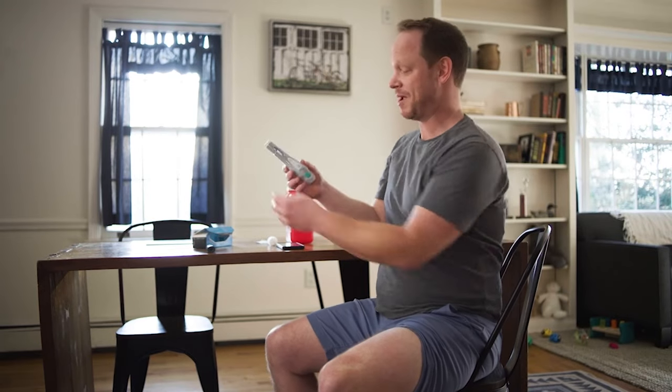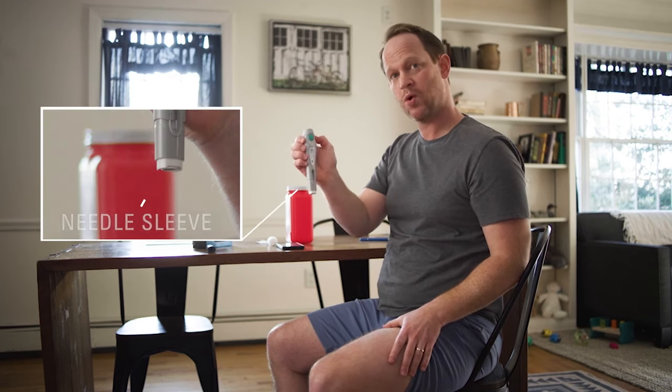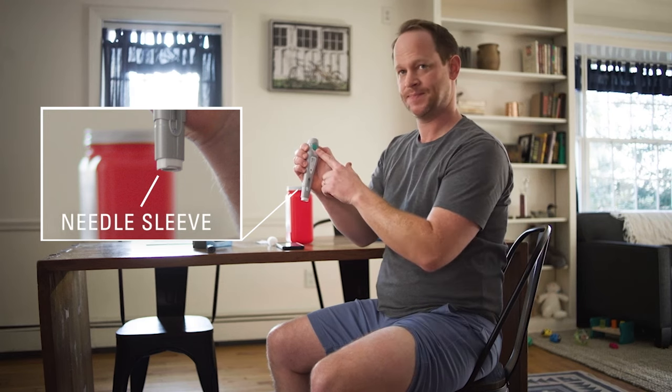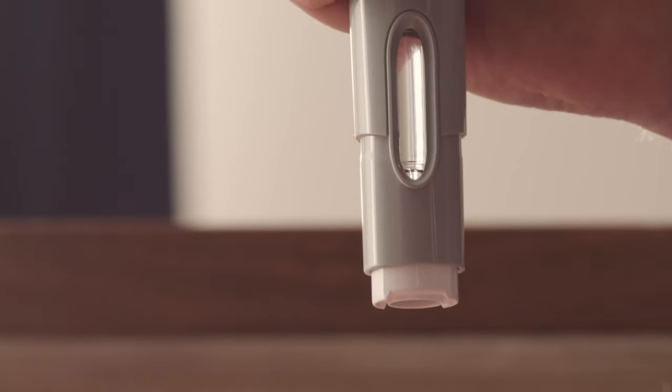I hold my pen with my fingers on the gray grips and turn the pen so that the white needle sleeve points toward my injection site and I can see the green activator button. I also make sure that I can clearly see the inspection window while I'm injecting. I gently squeeze my skin at my injection site to make a raised area and hold it firmly.